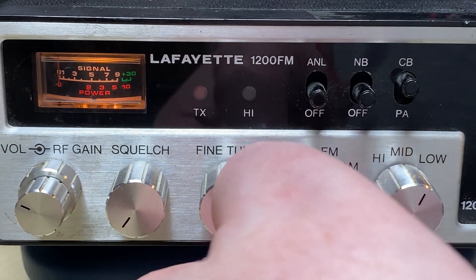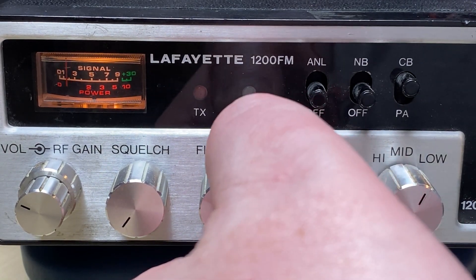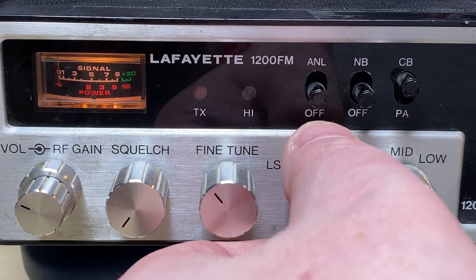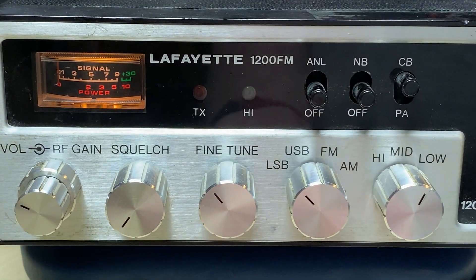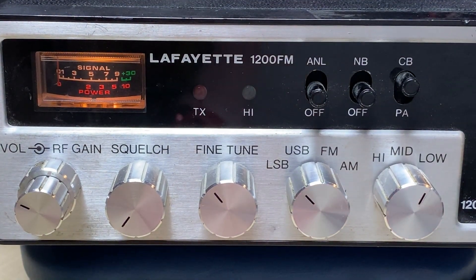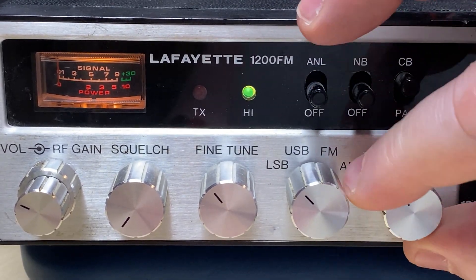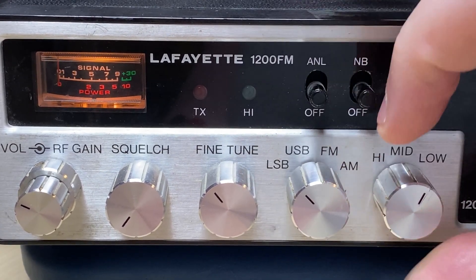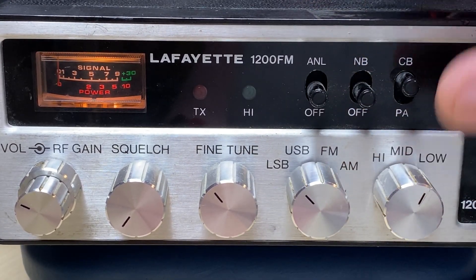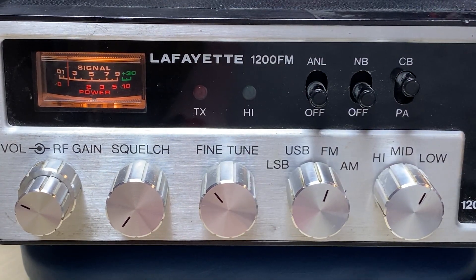I'll show you that again and it's gone - absolutely nothing on SSB, USB and LSB. But we are transmitting. So it looks like we have a receive fault of some variety on this. I suppose we better get the meter out and have a look.